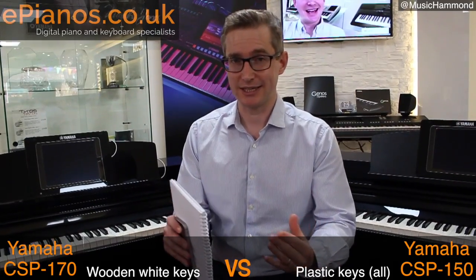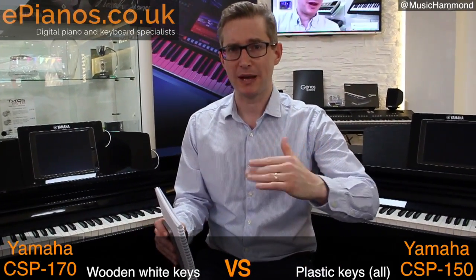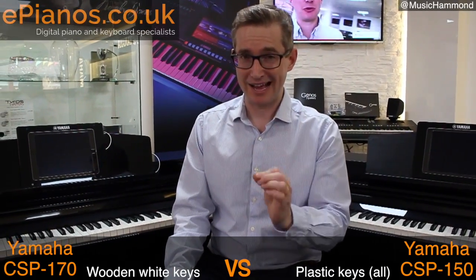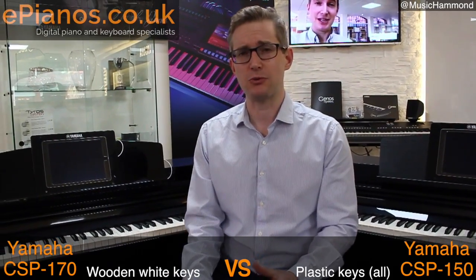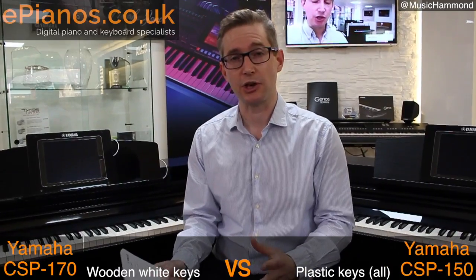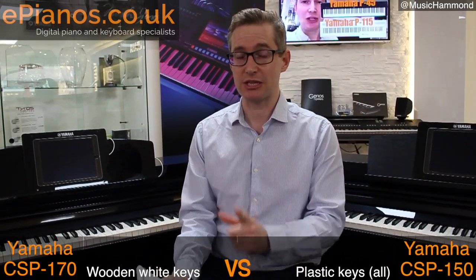Wooden keys, because they're not as dense as plastic keys, they just retract and bounce back a little bit faster. They're a bit more responsive, so if you have to be very accurate with your playing, if you're doing fast passages, wooden keys are wonderful to play with. I almost can't play anything else when I'm playing with all the toys here in the showroom. Wooden keys are fantastic — that is the major difference between these two models.